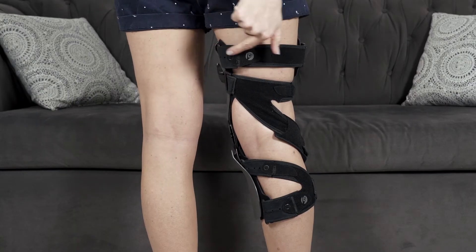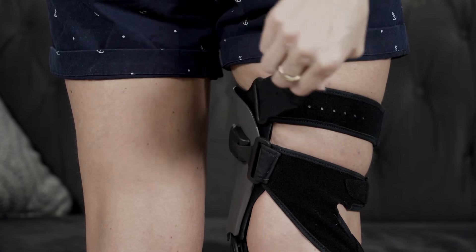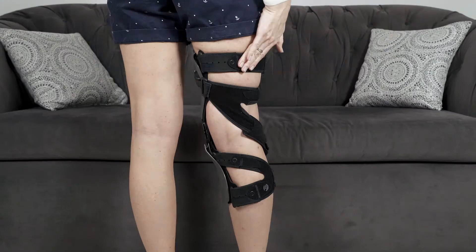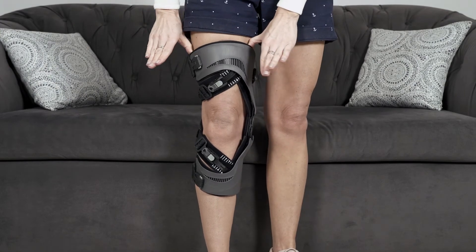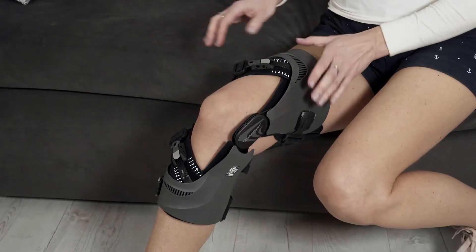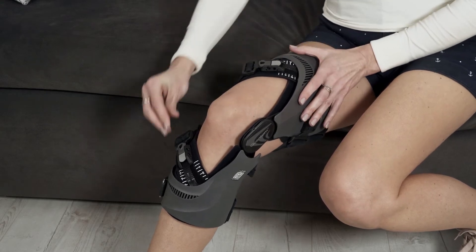If the brace is not tight enough on the thigh, increase the proximal thigh strap tension. If additional adjustments are still needed, you can increase the tension using the proximal ratchet system.